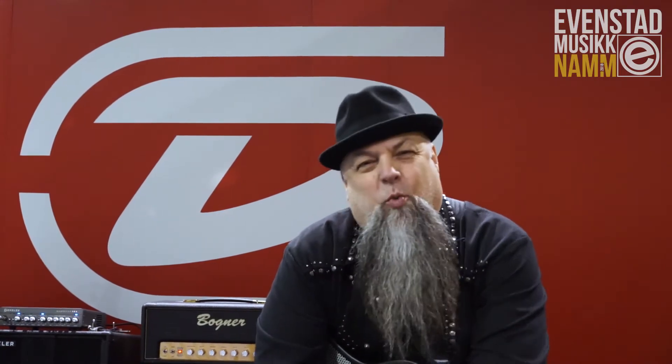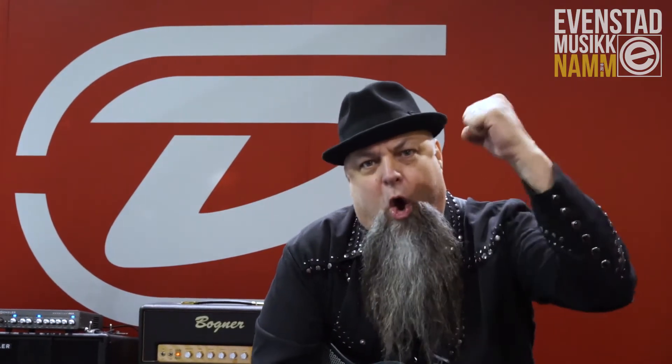Ladies and gentlemen, my name is Brian Kehoe from Dunlop Manufacturing. You were able to witness the power and the glory of the Mini 535Q from Crybaby. Skål!